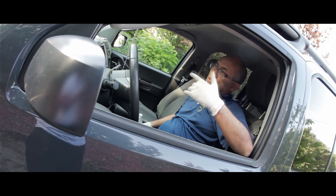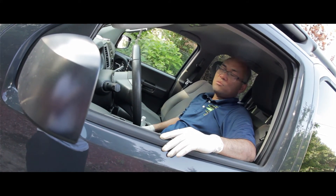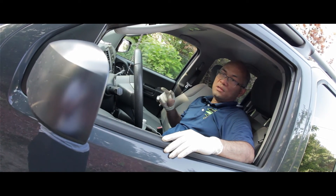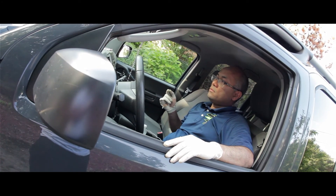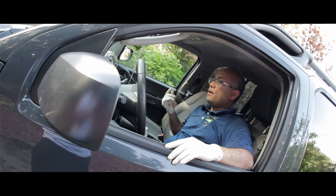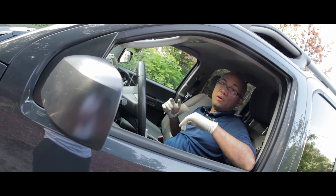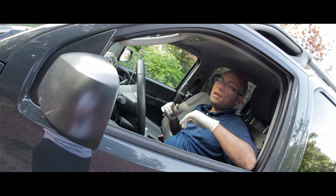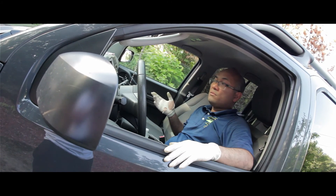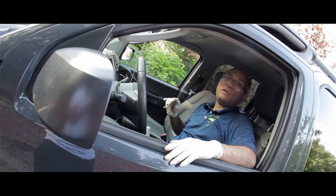Once you finish your job, make sure you test drive the car before you get back to the customer. Basically the camshaft sensor makes the engine run. For example, if you're driving and the camshaft doesn't work properly, the engine will just shut down — it will stall. That's why we make sure we test drive before returning it to the customer.